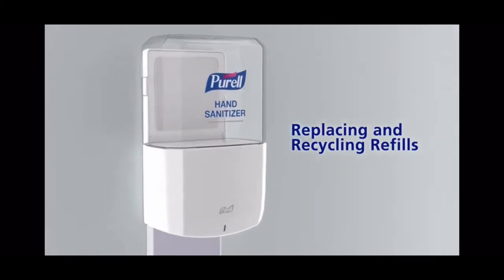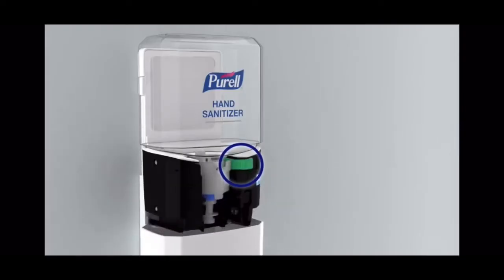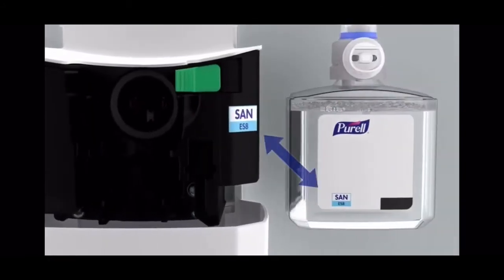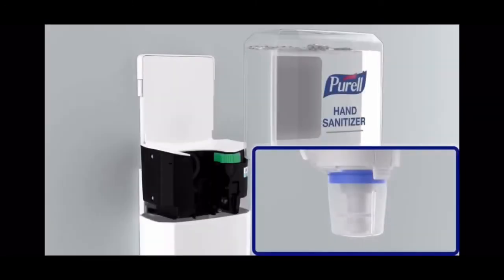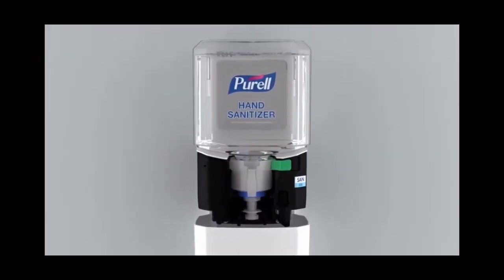To install a refill, open the dispenser, then press the green release button and remove the empty refill. Ensure that the refill and dispenser labels match. Remove the cap and insert the refill until you hear an audible click.